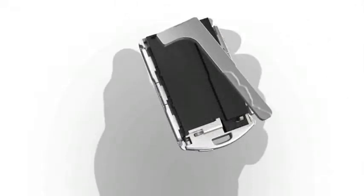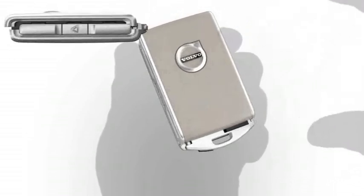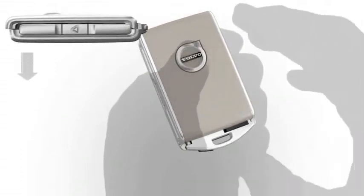After use, replace the keyblade into the slot in the remote key. Press the front cover into place. Slide the cover into position until you hear a click.